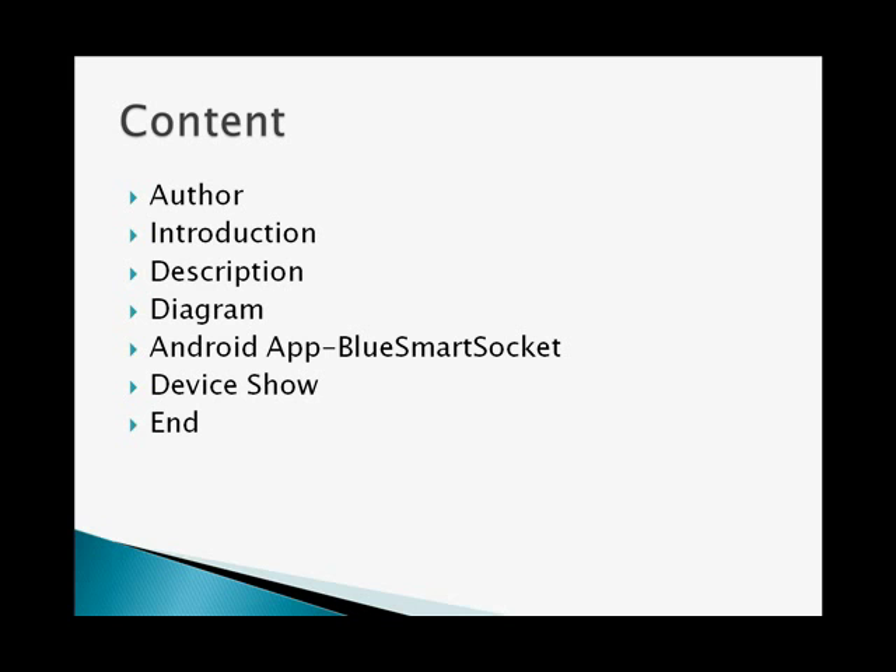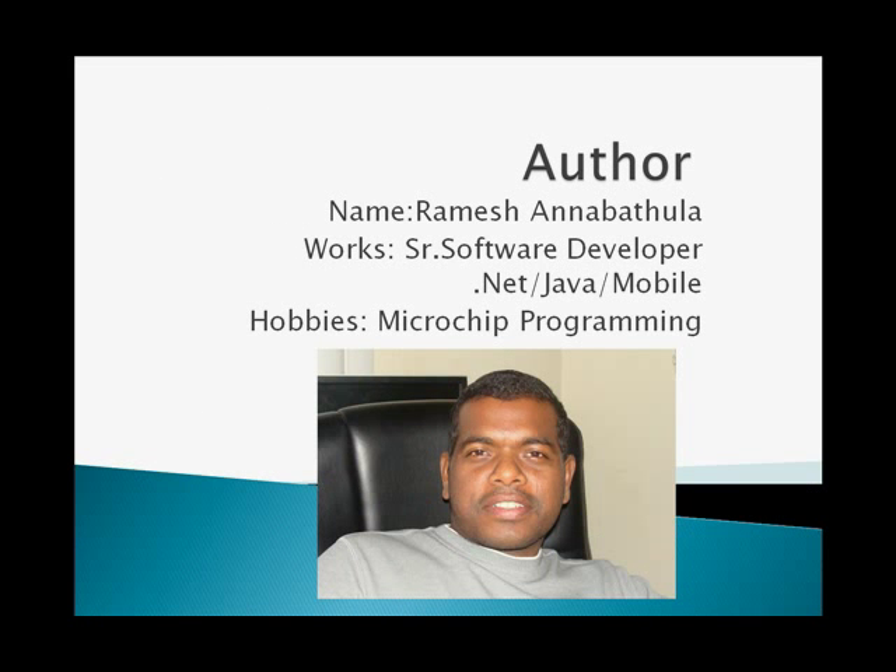The content of this video is organized in these pages. My name is Ramesh, I work as a senior software developer, and as a hobby I work in microchip programming.